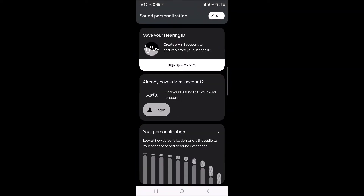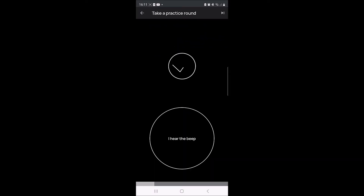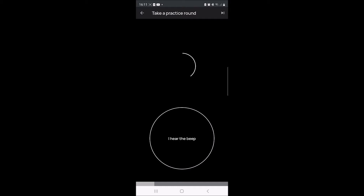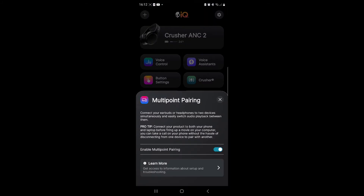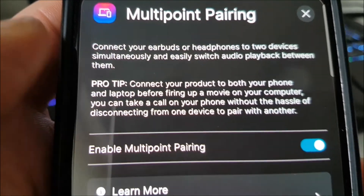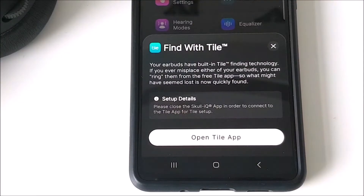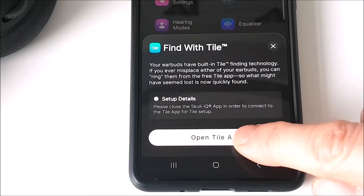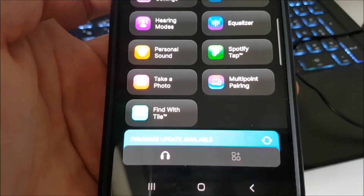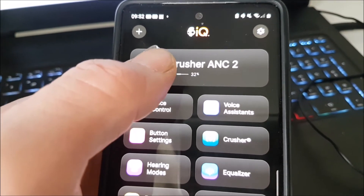If you've got a bit of time, you can take a three-minute sound test which, when finished, will help you further enjoy your music by adapting the sound with a precision setup. The Crusher 2 headset also supports multi-point pairing, so you can connect to two different devices at the same time, and with the added Tile app you can use finding technology to locate your misplaced headphones.